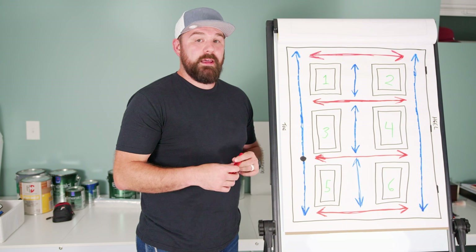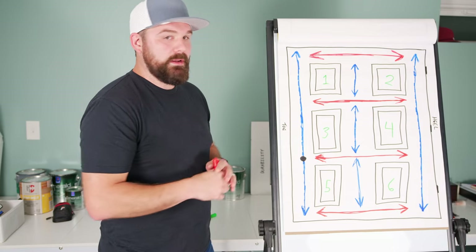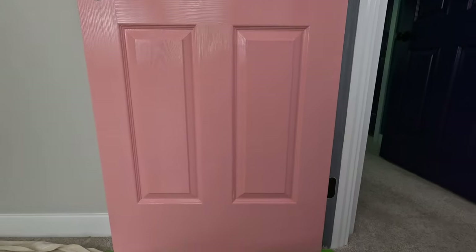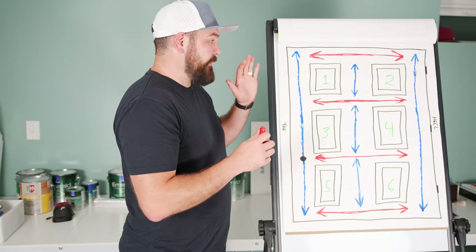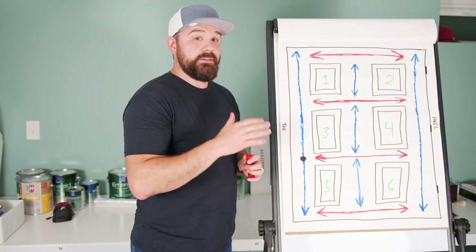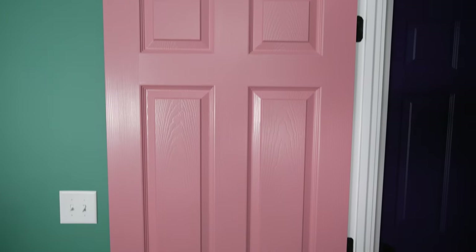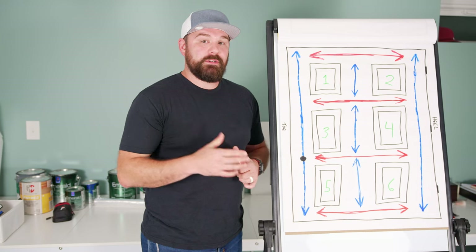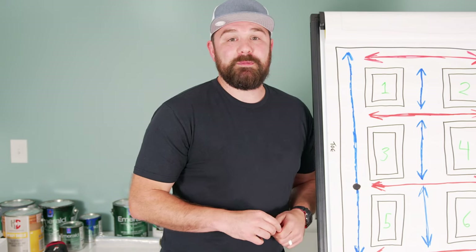Once the first coat is dry, go ahead and do a second coat in the same exact pattern. This is another reason I really like methods like this — if you pick a pattern and do it every single time, it's much easier to keep track of where you are in the door's progress. If you're just doing it willy-nilly, it's really easy to lose track of what you've painted and what you haven't, particularly if there's not a big color shift or you're doing a second coat. Once your second coat is dry and cured, reinstall any hardware and pull tape on the hinges if you did that. Leave the door open for at least 24 hours so you don't get the paint marrying up into the door frame. Until next time, y'all take it easy, work smart, and have a good one.